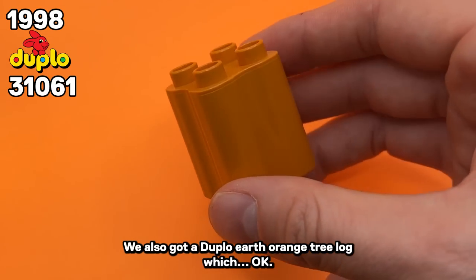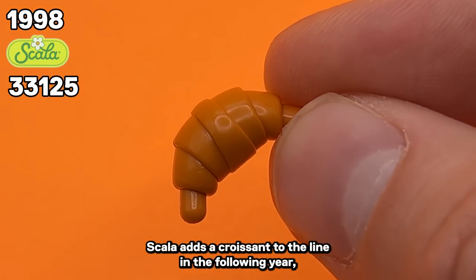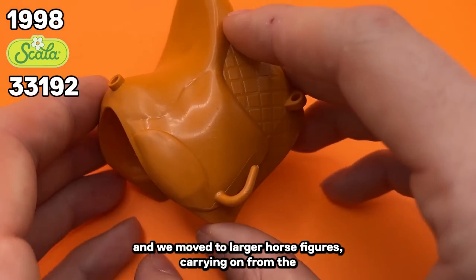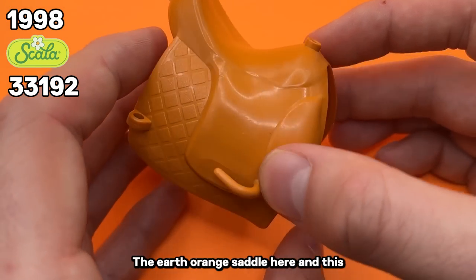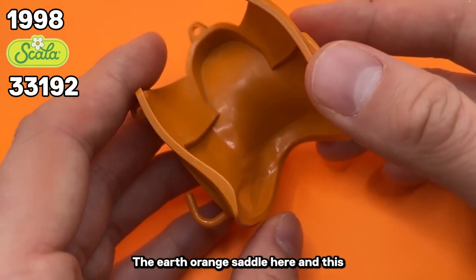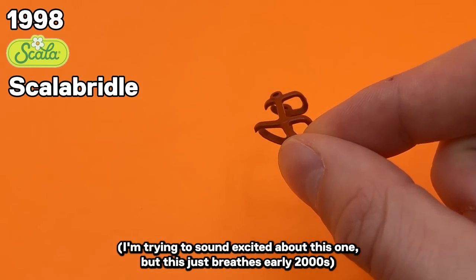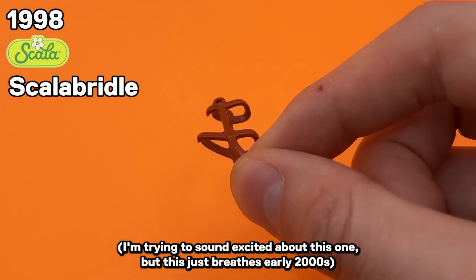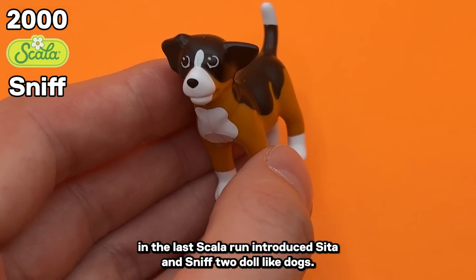We also got a Duplo Earth Orange tree log. Scala adds a croissant to the line in the following year, and we move to larger horse figures, carrying on from the experimental Breyer horse craze in the early 90s. The Earth Orange saddle and this thin rubbery plastic piece for the horse's bridle — this just breathes early 2000s. The last Scala run introduced Sita and Sniff, two doll-like dogs.